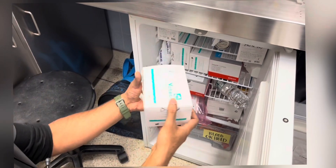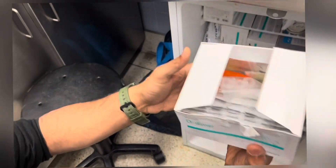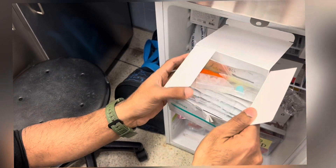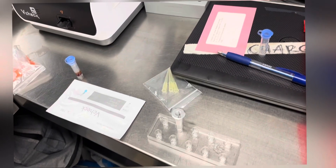Normally all the test cartridges and reagents will be stored in the refrigerator. So before beginning the test, all the refrigerated test cartridges and reagents should be brought to room temperature.